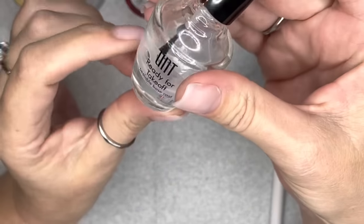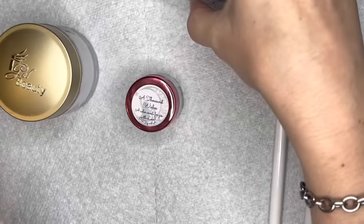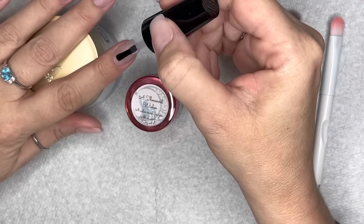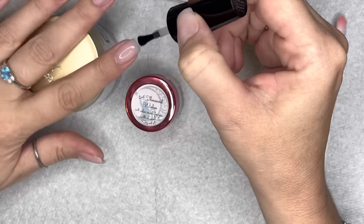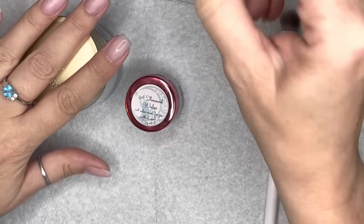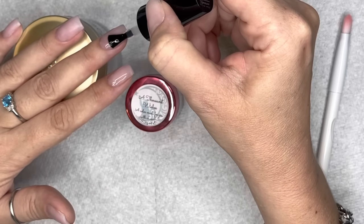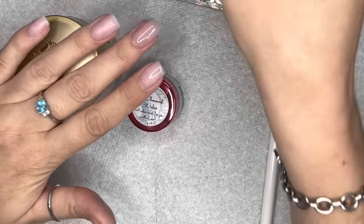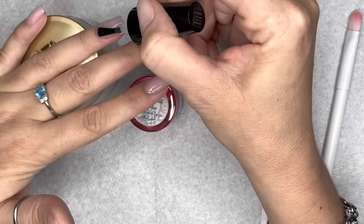I'm starting with my peel base application. I use UNT peel base and I apply a generous amount — not goopy, but not a thin coat either — like nail polish topcoat, applied to the entire nail from cuticle to free edge. I leave the tiniest margin near my cuticle so my dip base can overlap it just a little bit, and then I let this dry for a good seven to ten minutes.